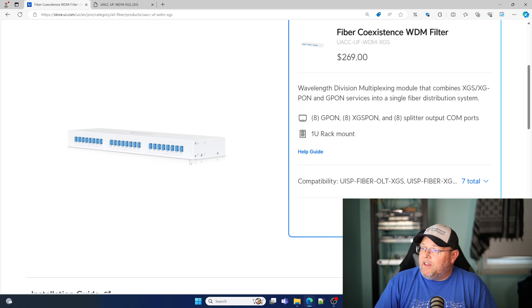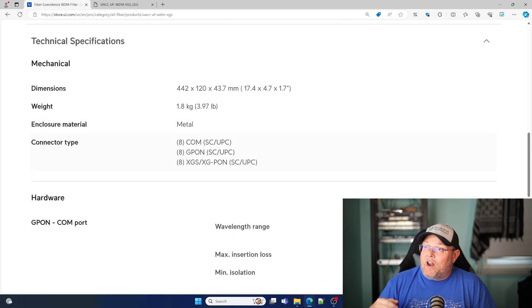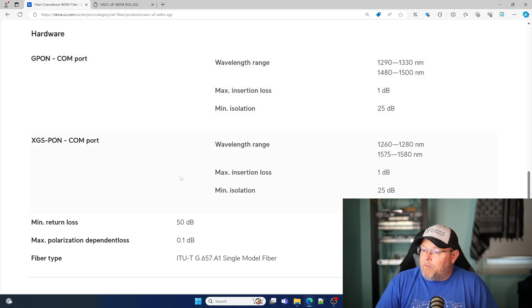You've got 8 G-PON and 8 XGS/XG-PON connections on here, and then you've got your connections that go out to your splitters out to your clients. There's not a whole lot to it. It is a 1U device — it's got 8 XGS/XG-PON connectors, 8 G-PON, and then 8 out to the splitters. Here's a little bit more information about the wavelength range, loss, isolation, and things like that.